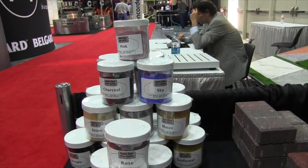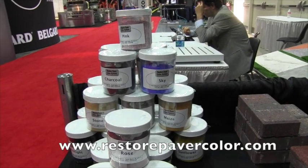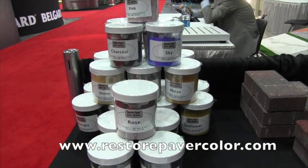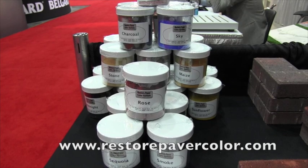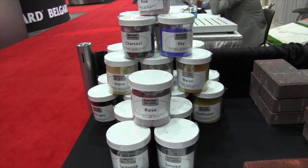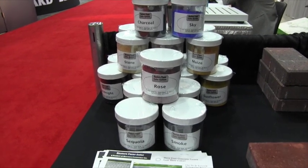If people would like more information, where can they go? They can go to www.RestorePaverColor.com — that is our website, a lot more information there. Thank you very much. This is John Young with The Weekend Handyman.